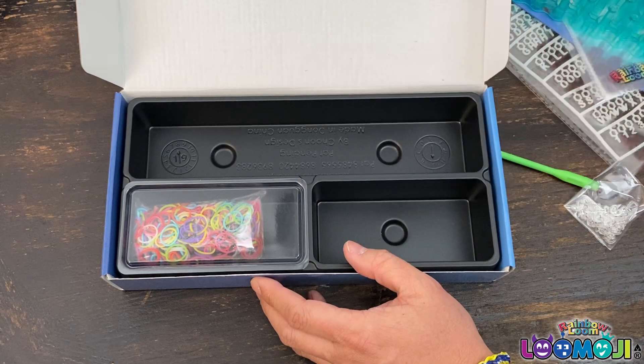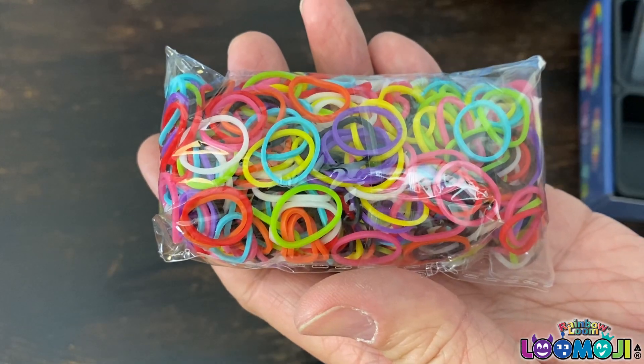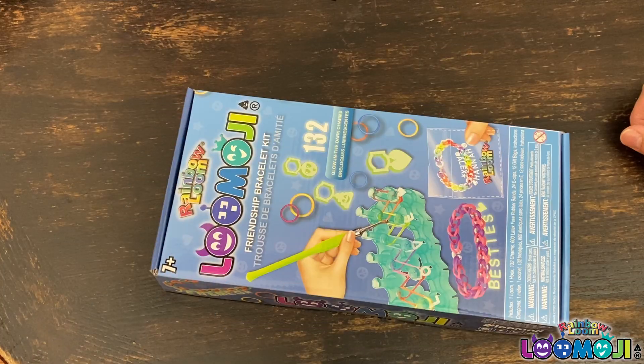Similar to Rainbow Loom, there are 600 color rubber bands to make up to 24 bracelets. There was a lot of talking — let's make some bracelets.